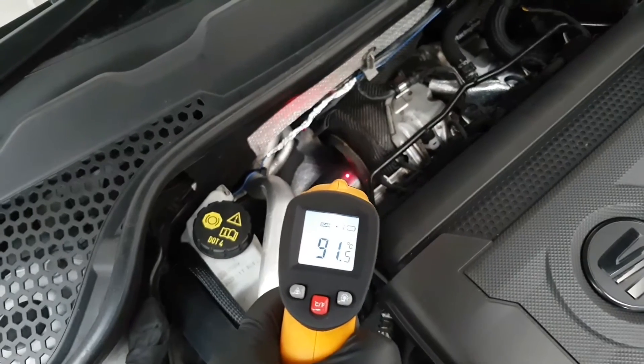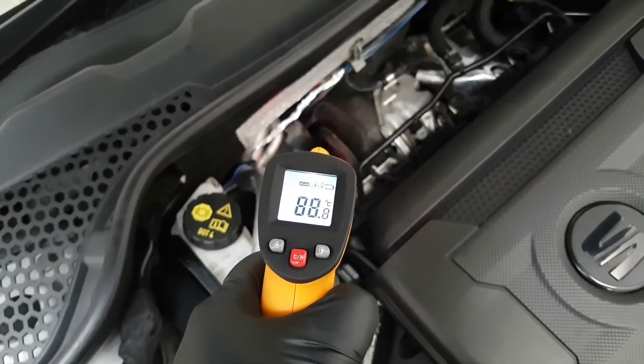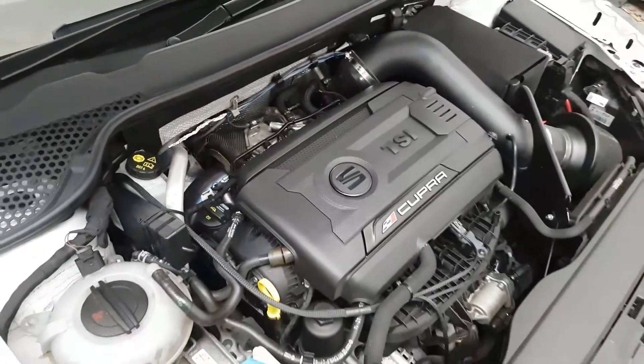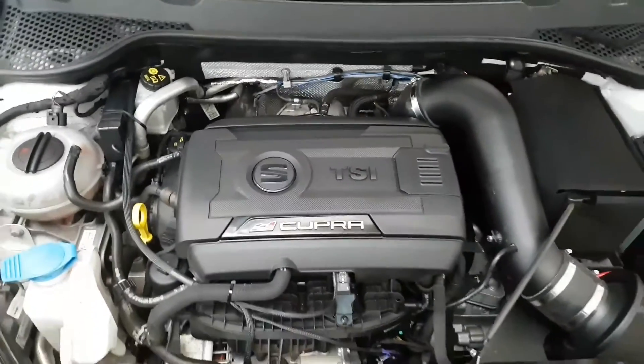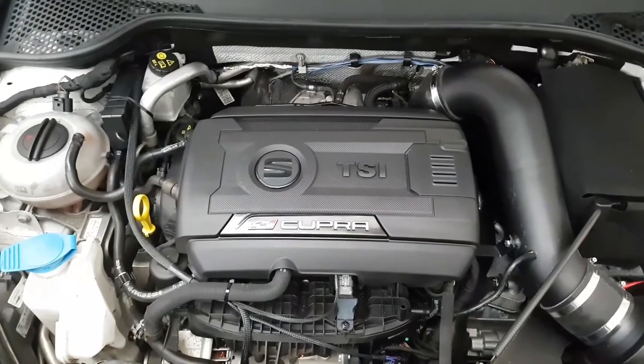As you can see, the downpipe is still as hot because it is still open — we may wrap that or get it coated. There's still more testing to do. We're trying to achieve the quickest quarter mile time on the stock IS38 turbo, so keep in touch, like, comment and subscribe below.